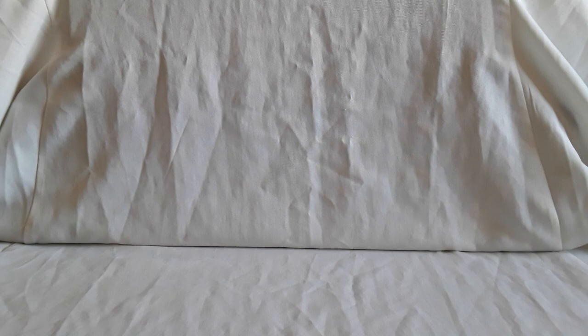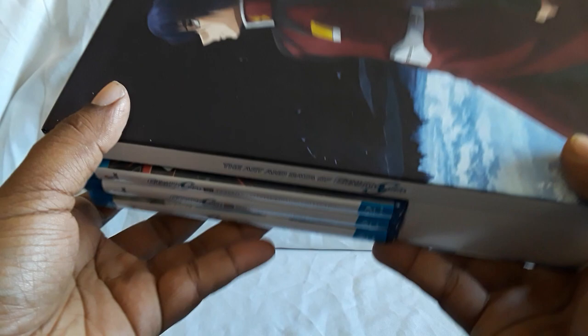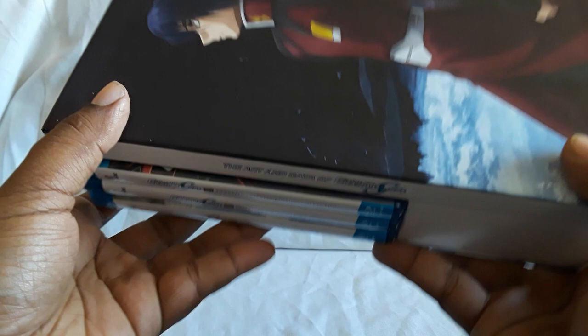So that does it for the Gundam SEED Ultra Edition. I'm going to show you guys how they all fit in the box. The Blu-rays on the top just slide in, and this insert does come out which makes it a bit easier to fit them in there. Then the booklet goes in like that — and there they are. The plastic sleeve protects them. The Blu-ray cases will kind of move around a bit, but the booklet's pretty secure.